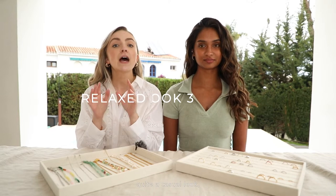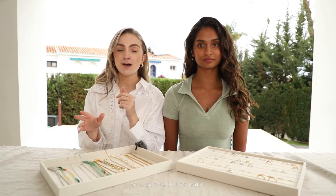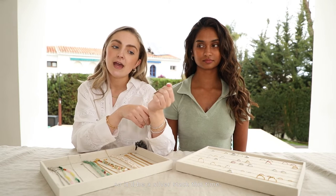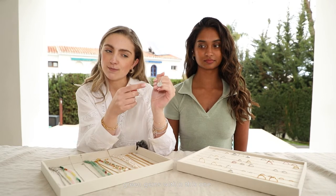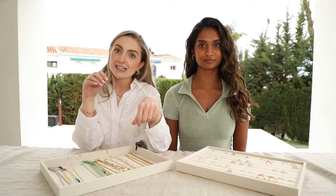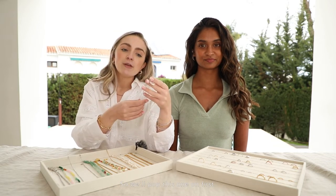For our third look we're going to style quite a casual look — maybe something you're just chilling with your friends or having a picnic in the park. We'll start off with our zodiac pendant necklace, so it'll be a silver stack this time. This is an earth sign necklace because we've got some green gems within this one — so comment down below if you're an earth sign, fire sign, tell us your zodiac signs, we like to know about our viewers.